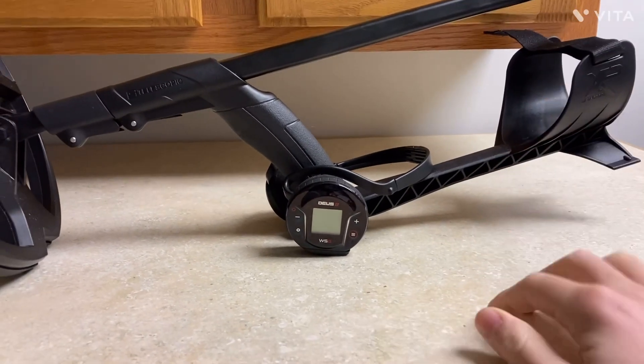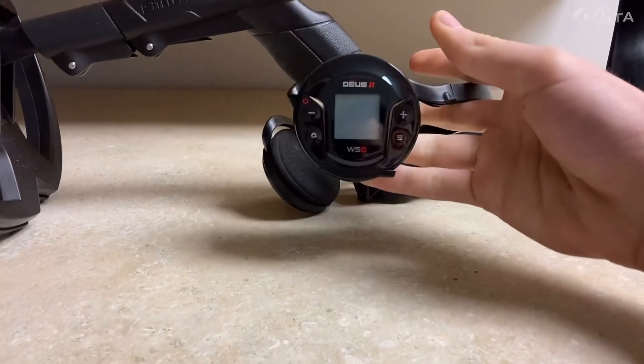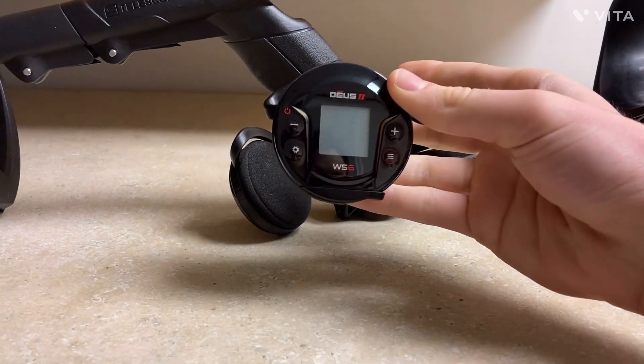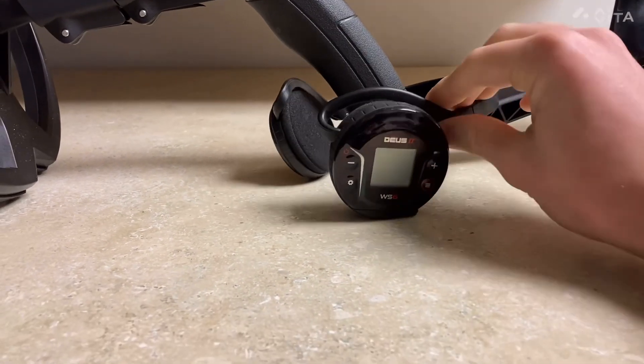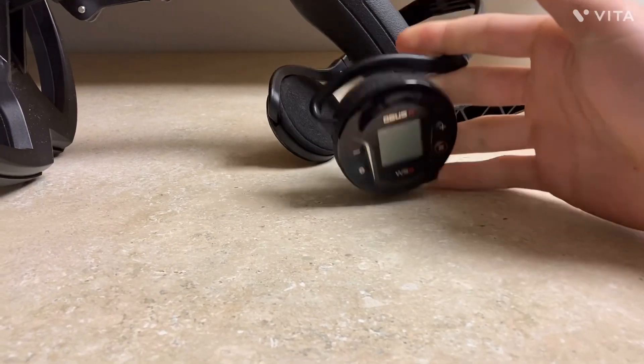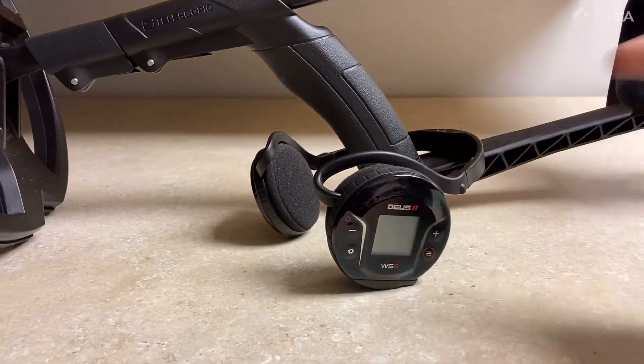What's going on guys? It's Wonnelil here and today I'm going to show you a tutorial of the WS-6 Puck, as many people have been calling it. I'm going to do a quick rundown of the menu just to show any of you guys who want to know how to use it without reading the manual. Let's dive in.